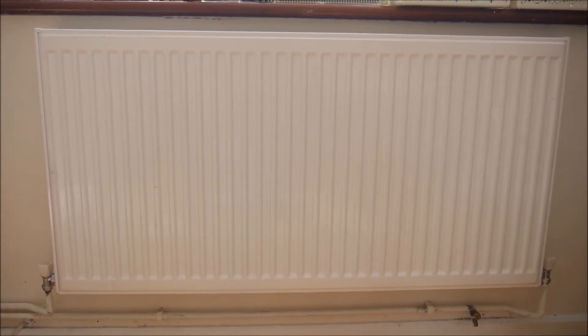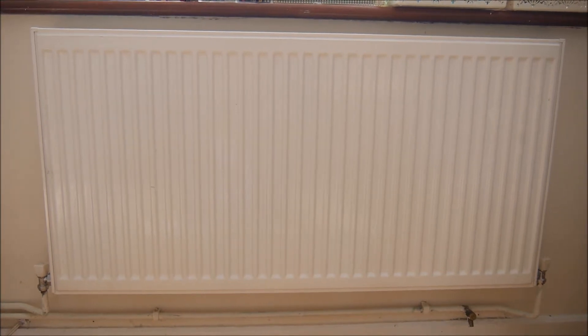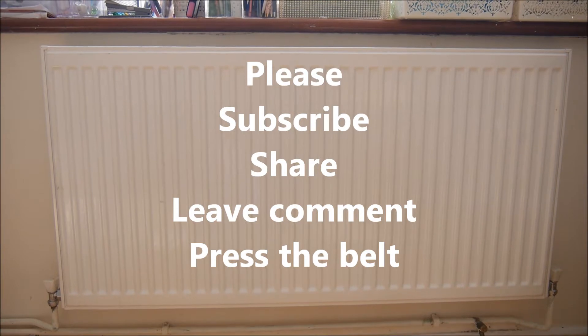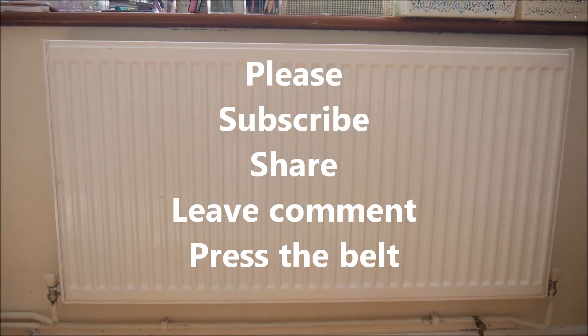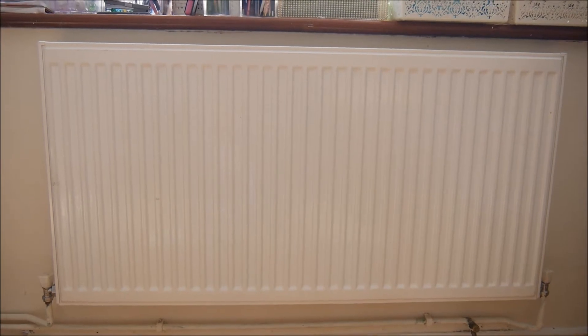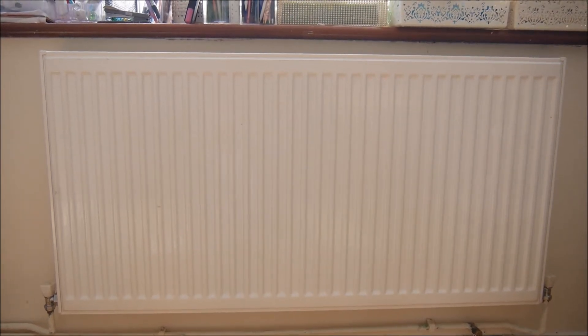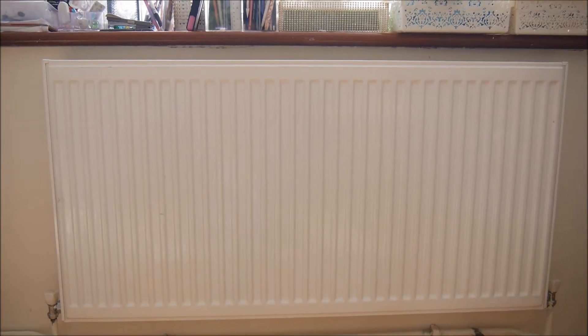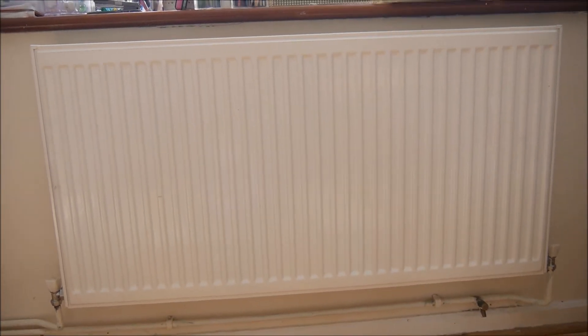Hi, in this video we are going to talk about how to do a general maintenance on the radiators. We will check the heating of the radiators and also how to make sure that the pressure of the boiler is not drop below the required value from time to time.